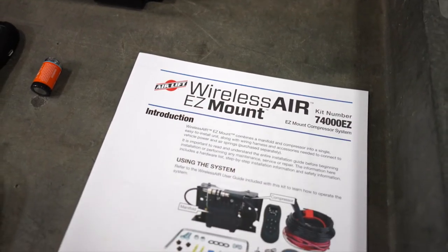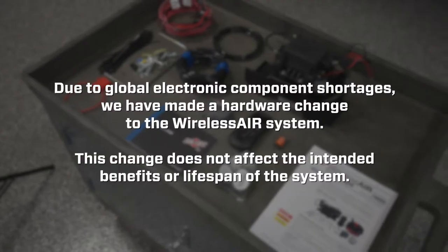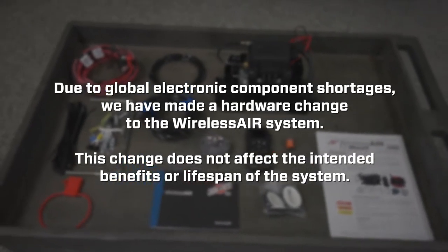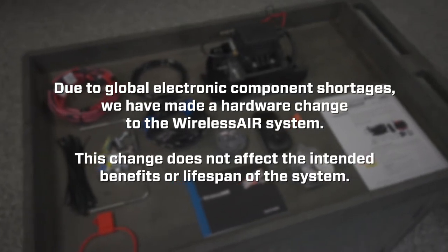This video is not intended to replace the installation manual or service bulletin. Due to global electronic component shortages, we have made a hardware change to our wireless air system. This change does not affect the intended benefits or lifespan of the system.